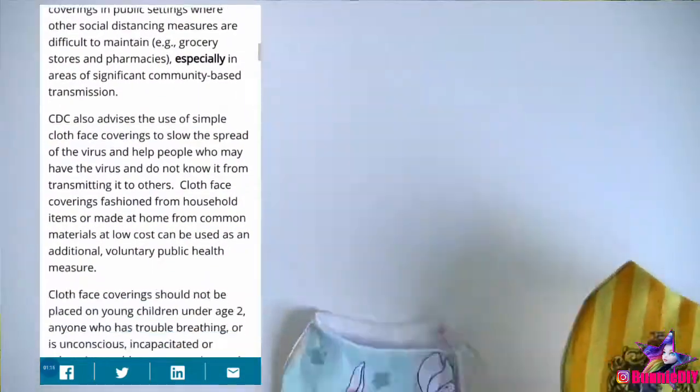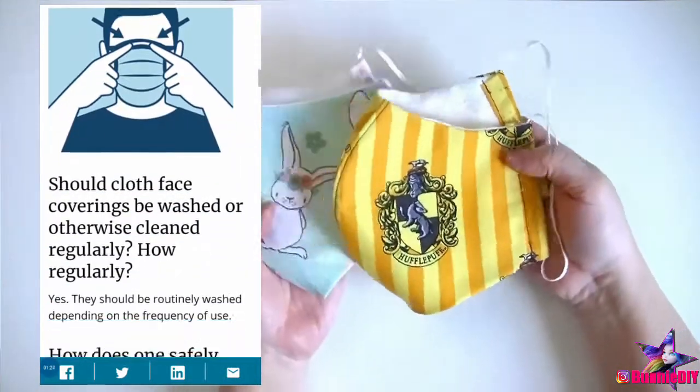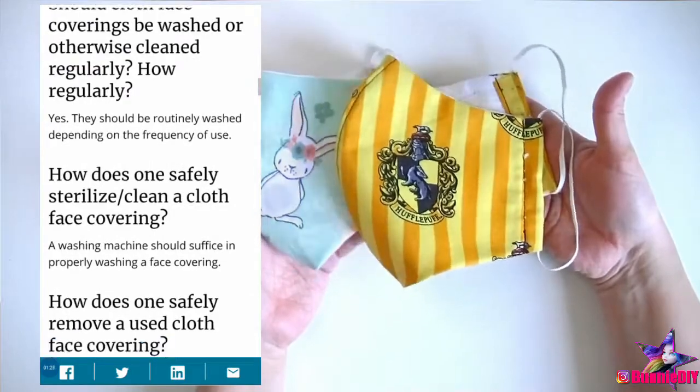The United States Center for Disease Control has supplied some guidelines for cloth mask use, so I'll make sure to include that link below too. For example, you shouldn't grab your mask by the mouth, but by the elastic, so you don't get germs on your fingers. So there's some other tidbits like that to check out.